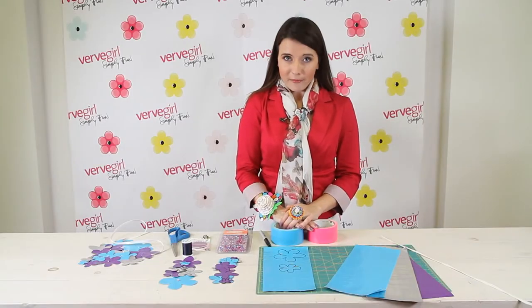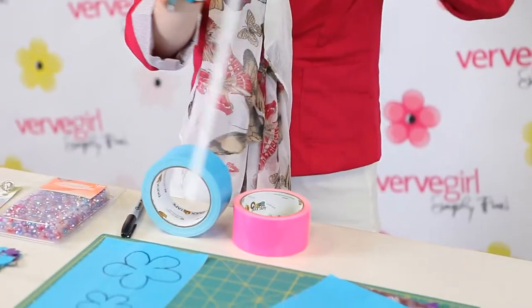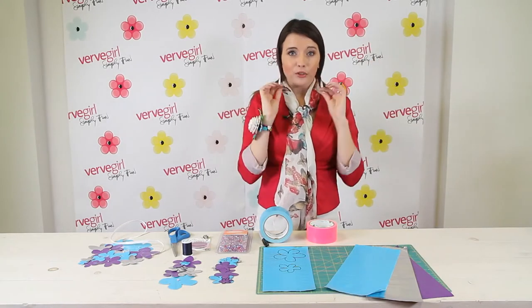For step one, what you're going to do is take a piece of duct tape, measure to 20 inches, fold it in half, and then cut it in half again so it's eventually going to look like this. This is going to be the strap of your necklace.